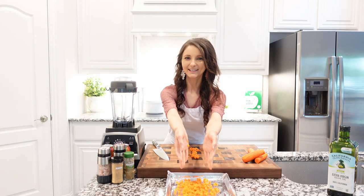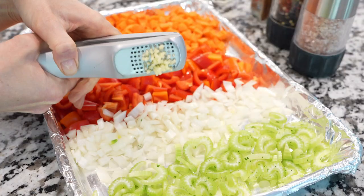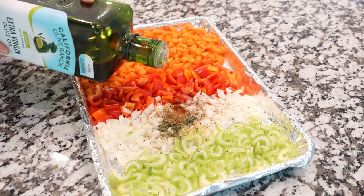We're going to need some chopped carrots, red pepper, yellow onion, celery, minced garlic, fresh thyme, salt and black pepper, and ground cumin. Paprika is optional, but if you like it more spicy, add paprika.